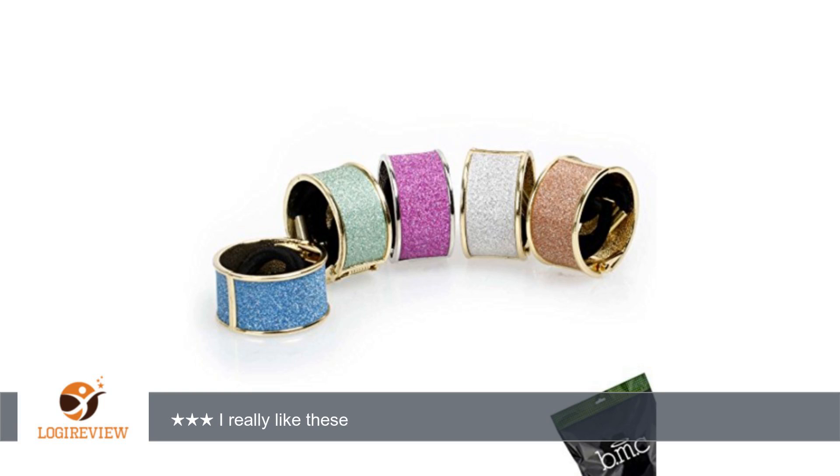Hello, welcome to Best Reviews at YouTube. This item has a rating of 4.0 out of 5 stars.